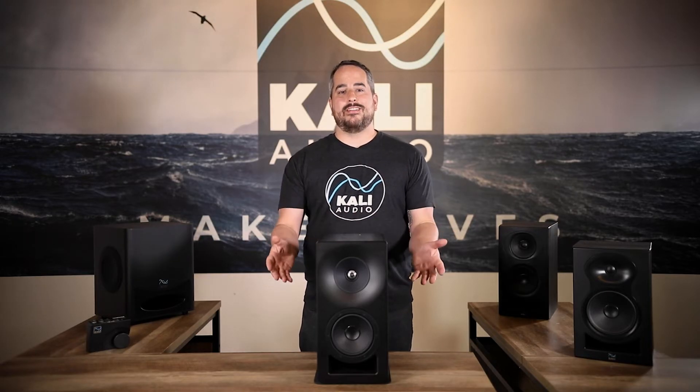Hi, my name is Nate Baglios. I'm the Director of Marketing for Kali Audio, and I'm here today to introduce a brand new line of studio monitors from Kali: Project Santa Monica.